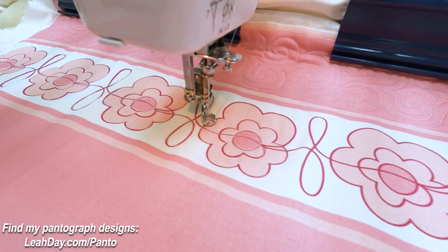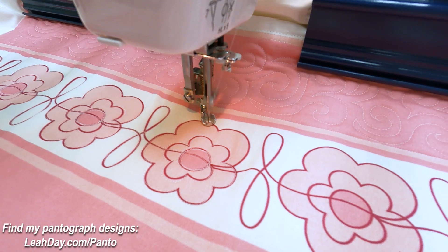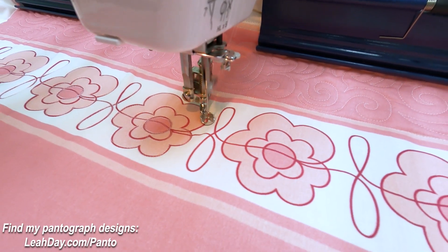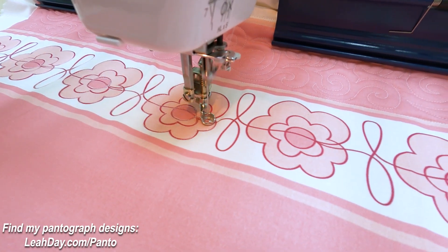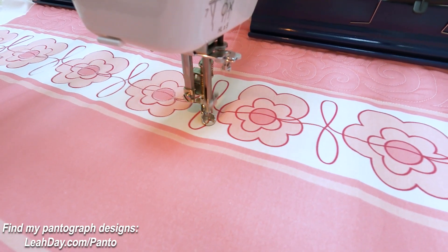Once you do that, you just simply bounce around these little petals. It's kind of like a spiral — it spirals out from the center, then we come back in and just tap against that, and then we swing into our loops. Very, very simple.